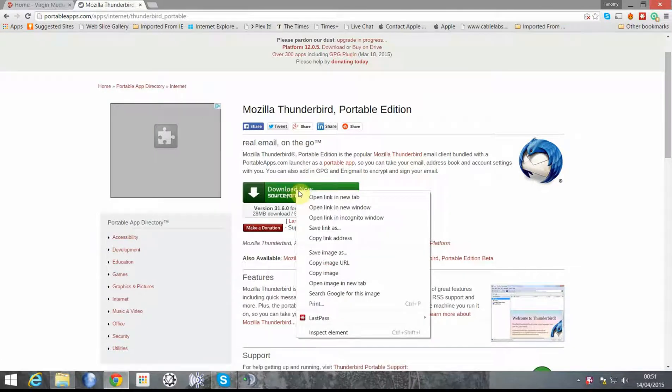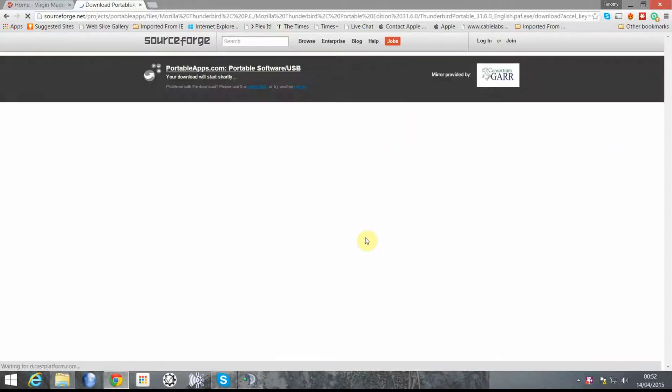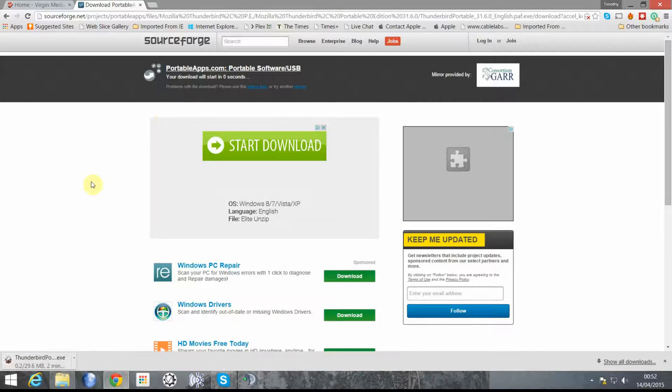Click the link, then click Download Now. I'm using Chrome to do this.